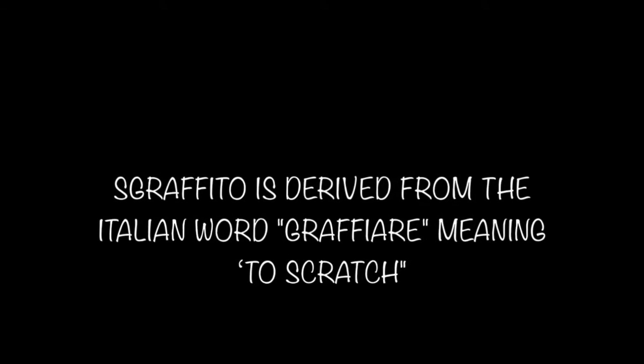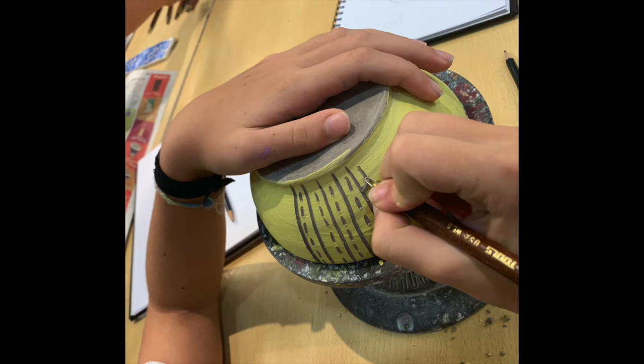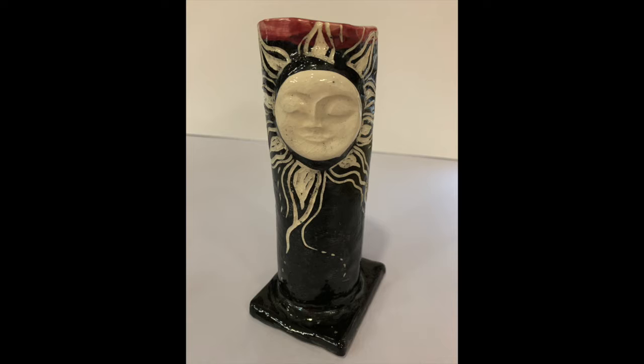In ceramics today we're going to talk about Sgraffito, which is where you scratch into leather hard clay — it's not completely dry — and it's already been glazed, so you have a color on hard clay that you're going to scratch into. Pick a color that's going to contrast with white, because the clay we use is going to be white. Once the glaze is dry, you carve away all the areas you want to stay white, then we give it a shiny glaze coat and fire. It's a really cool contrasting technique.